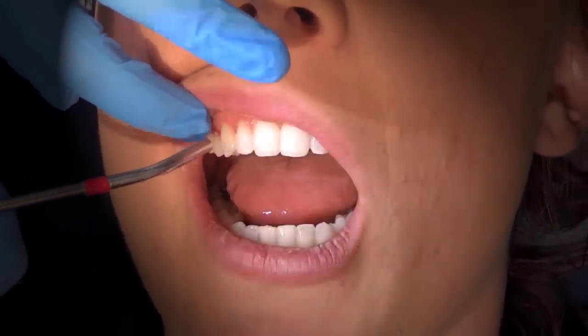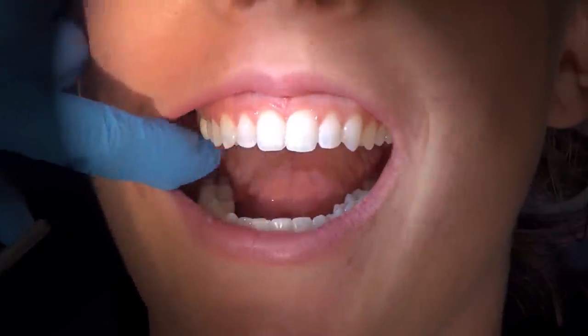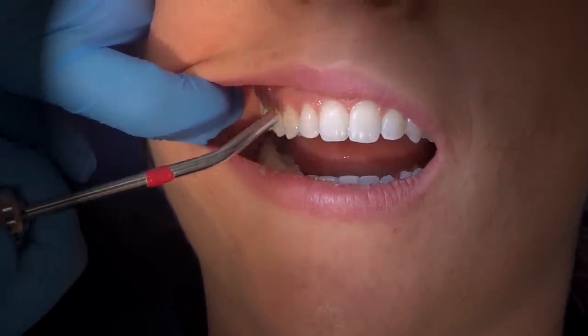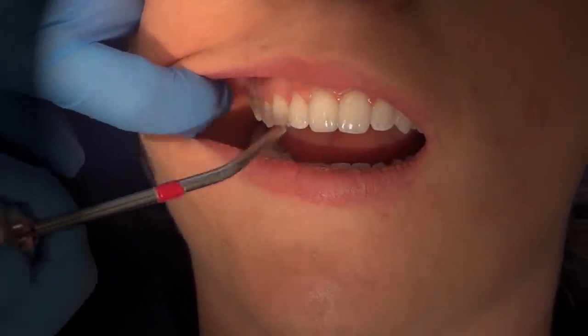You never want to do a blast spray — that's very rude. Instead, I'll point it away and start a little bit of airflow, then bring it into the area and spray the air nice and slowly.